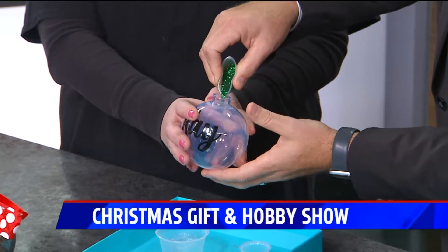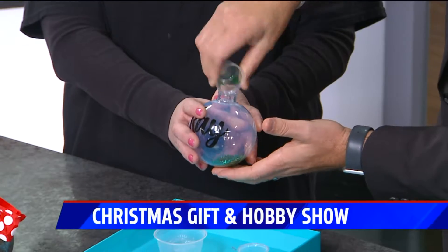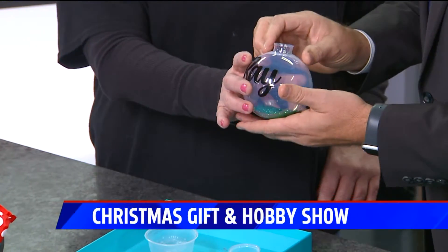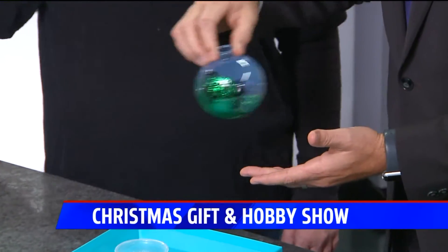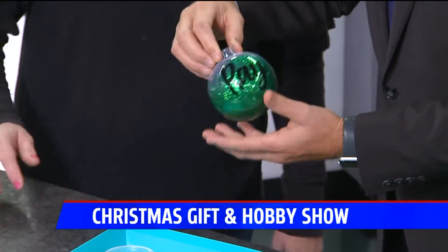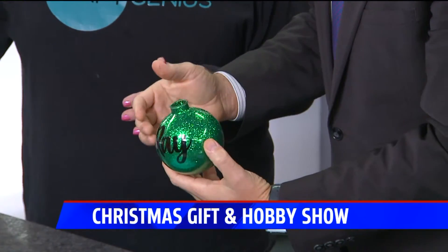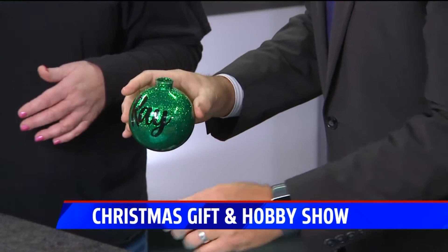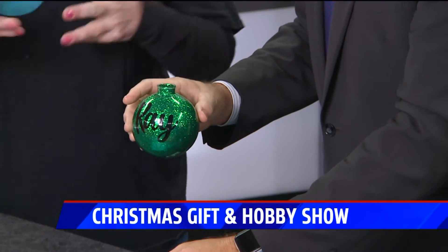Okay, now what? From there you're just going to swirl it around. There is glue in there already, so just roll it. And if you vigorously shake it — there you go, vigorously! That is very vigorous! Now you get to wear glitter for the rest of the day!